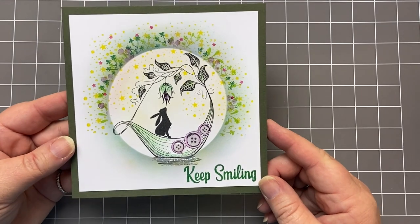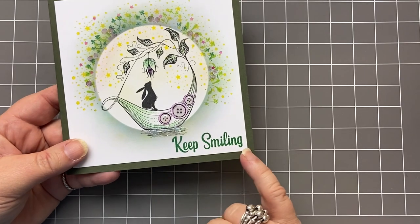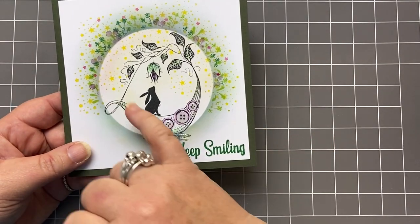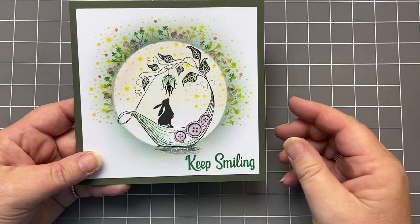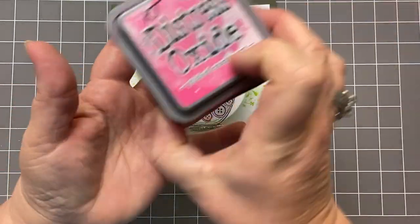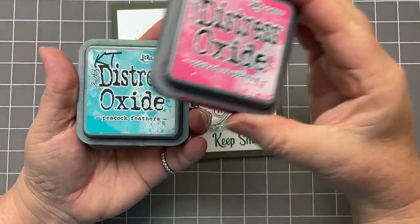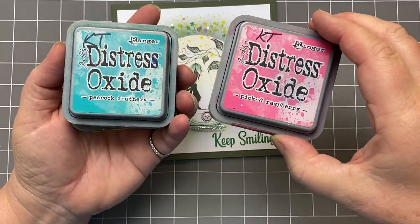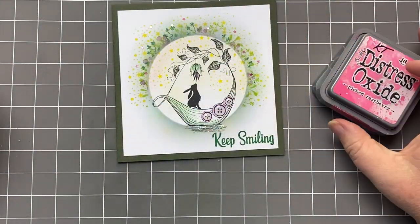Today I've got this cute little card. You can put any sentiment you like on it — 'Keep smiling', I really rather liked that. We've got the gorgeous little Pippin in the Fantasia boat and I've just created this halo around him of different foliage stamps. I am using some Distress Oxides to create the background, with picked raspberry, peacock feathers together making a sort of purpley colour, and mustard seed around the edge as well.